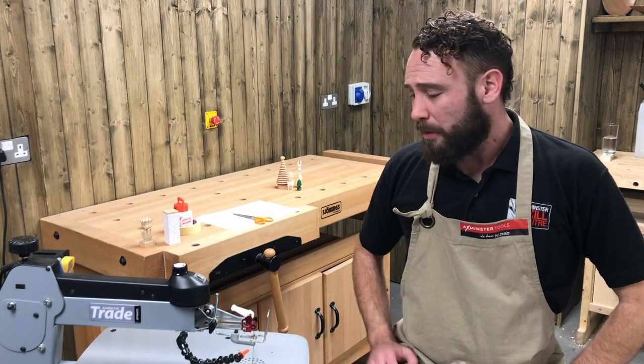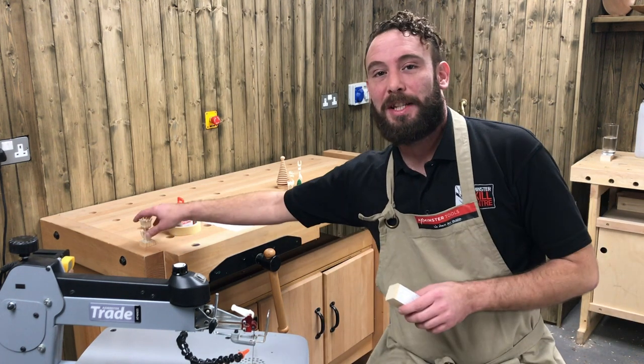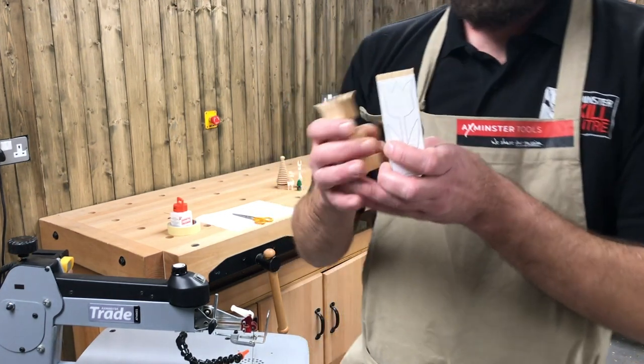Hello, my name is Ben from Axminster Tools. We are doing another Workshop Wednesday. We've got a little project here — something a little bit different this week. We are going to do a 3D scroll saw project.